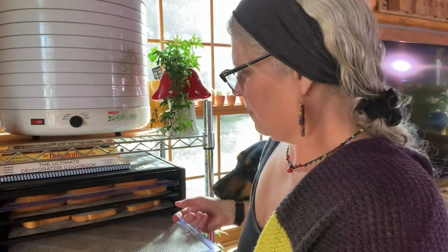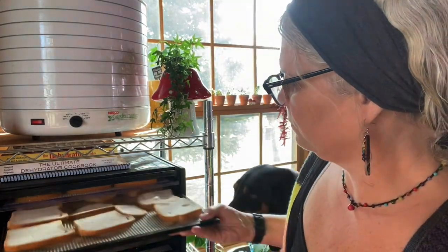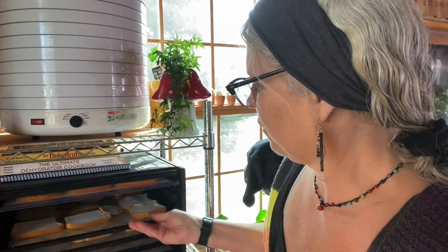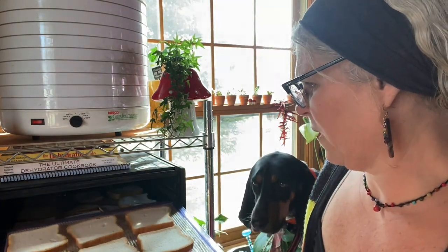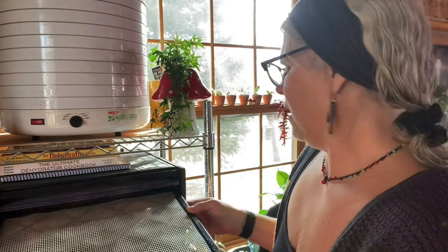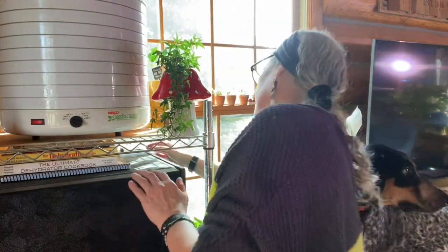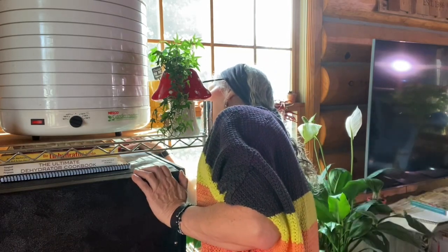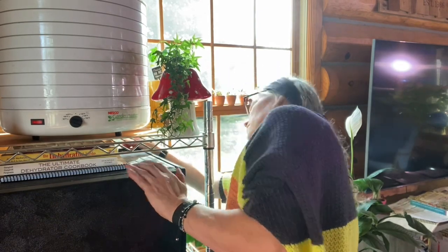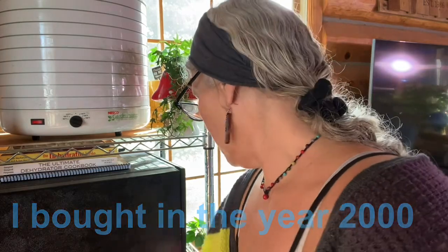I'm going to put these in the middle so they can be closer to the fan. At Walmart when we bought this bread, the funny thing was it said nine dollars and something. I was like, that can't be right — it was in the freezer section — so I had the girl scan it before I bought it. If it's nine dollars I'm not buying it. Set the temperature to 110 to 115 degrees. This is the original Excalibur and this one has a timer, but I don't really care about the timer.